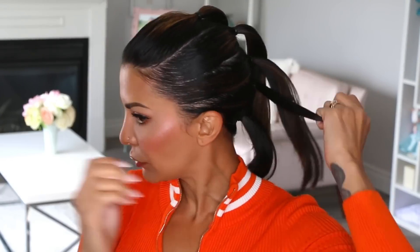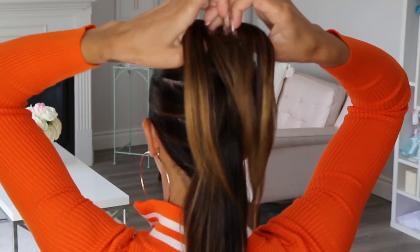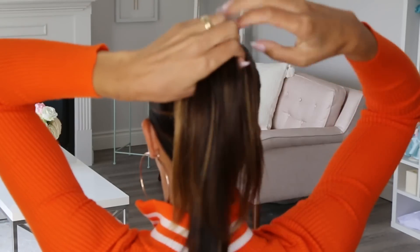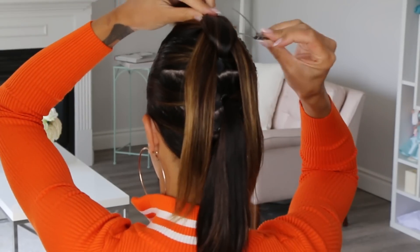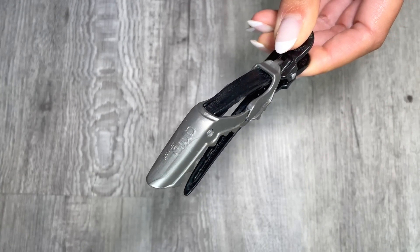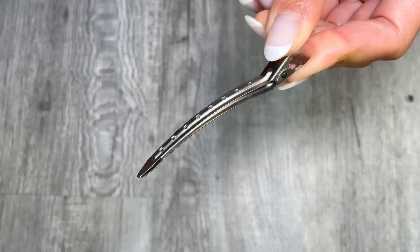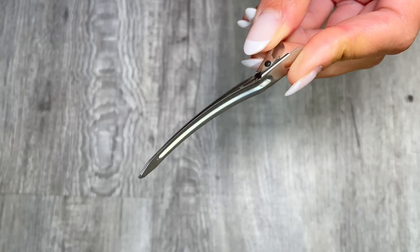Now we are ready to braid. What you're going to do is split that first ponytail in half. You're going to grab the pony directly under it and clip it up. The clip you use here is actually really important because if you use a clip like this, you will snag your hair when you try to release it. I have made this mistake many times before.